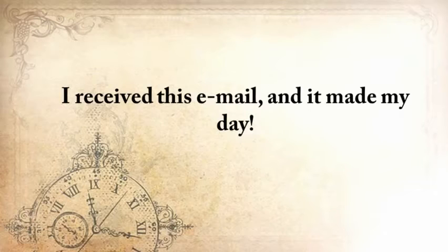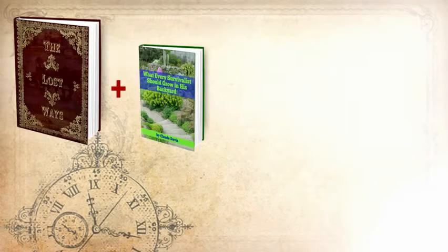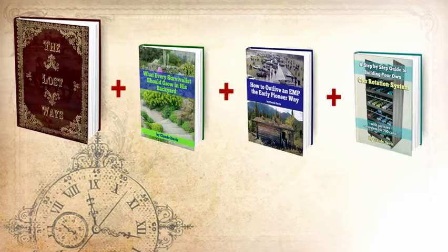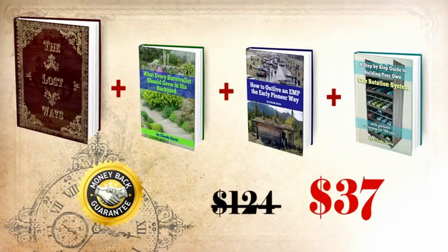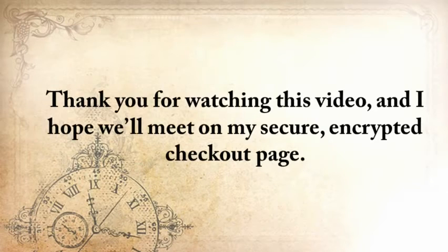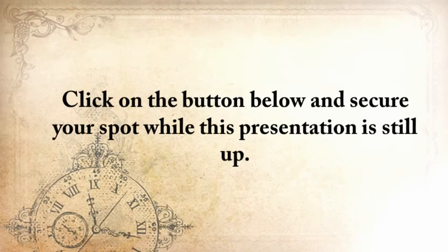I received that email and it made my day. Here's my handshake deal to you: you'll get The Lost Ways, plus What Every Survivalist Should Grow in His Backyard, How to Outlive an EMP the Early Pioneer Way, and a step-by-step guide to building your own can rotation system — plus my full handshake money-back guarantee for 60 days and unlimited email access. Not for $124, but for only $37. This deal simply can't get any better. Thank you for watching this video, and I hope we'll meet on my secure encrypted checkout page. Once you've entered your info and submitted, you'll have immediate access to The Lost Ways and the bonuses. Click the button below to secure your spot while this presentation is still up.